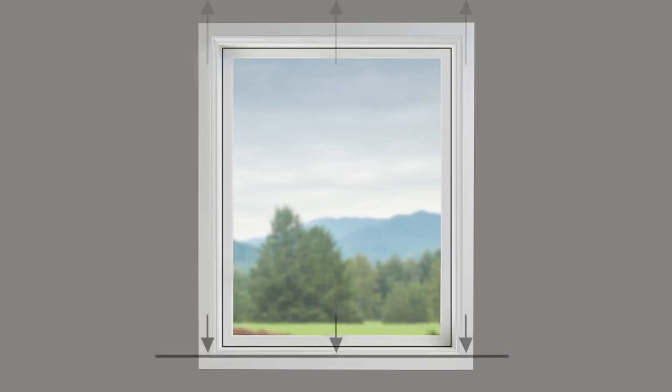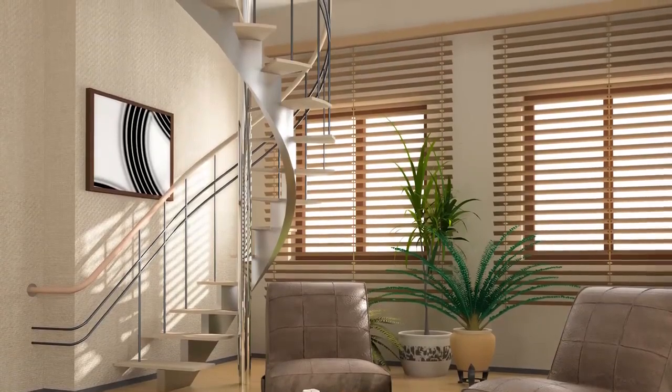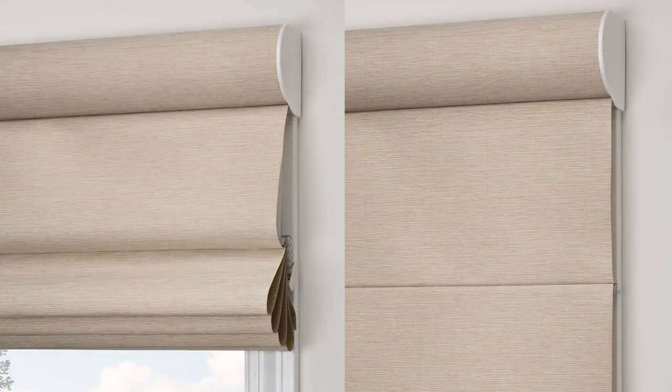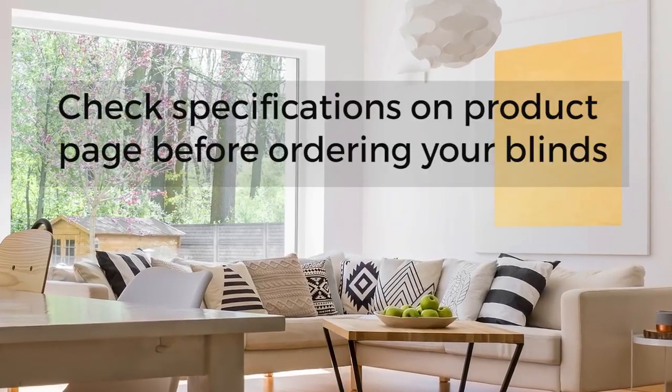Add two to three inches above the top of the window for the mount, and any additional length to the bottom depending on how you want the blind to hang past the windowsill. In most cases, our factory makes no adjustments to outside mounted blinds, so they are sized to your exact measurements, plus or minus one-eighth of an inch.